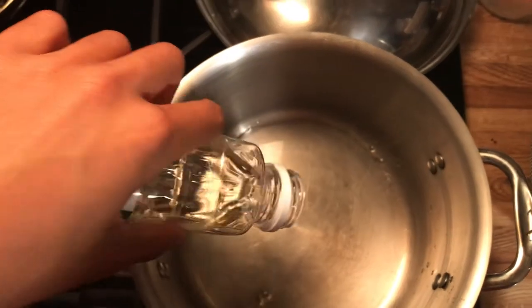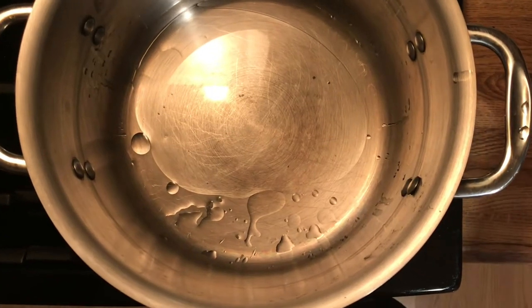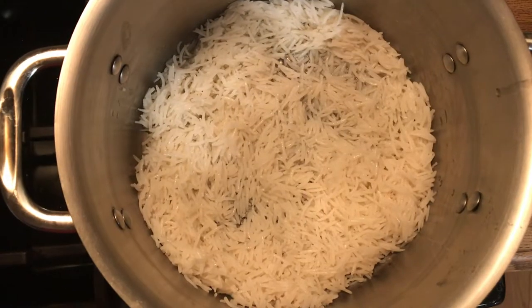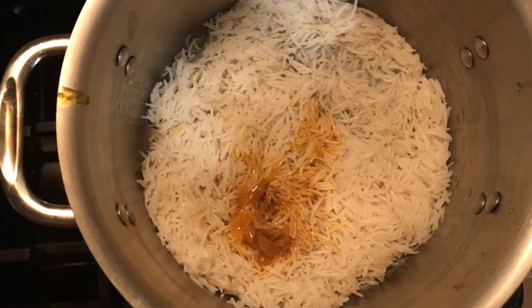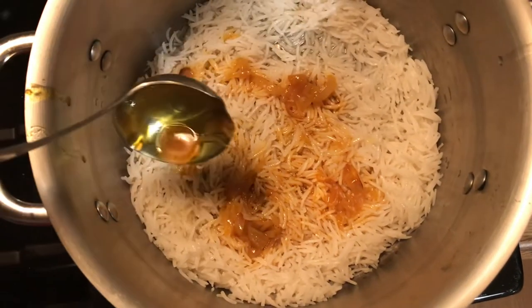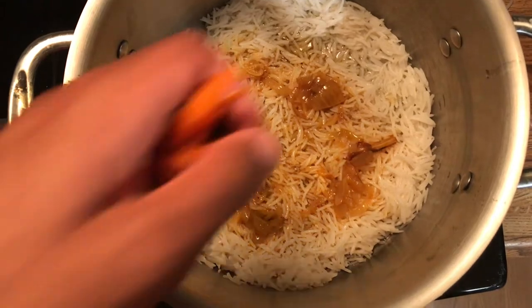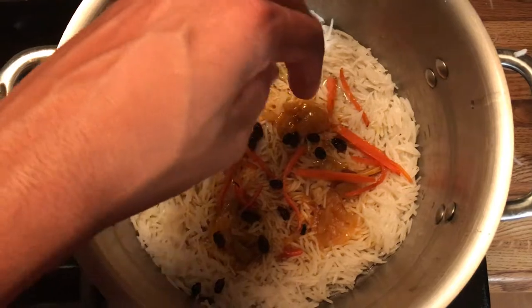Add water and oil, then fill the pot with enough rice to make a layer on the bottom. Then add some of the sauce. If you want to, you can also strain out the onions and garlic. Add some of the carrots and the raisins, and repeat this process for three more layers.